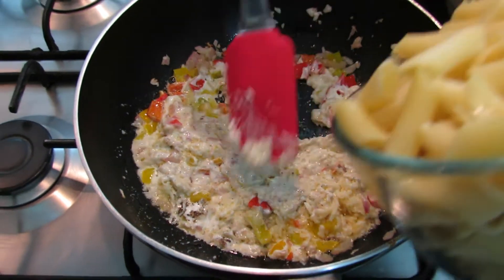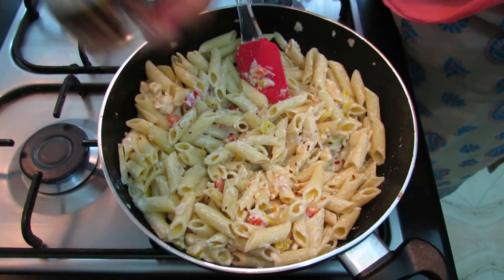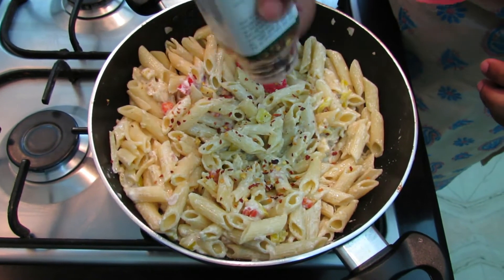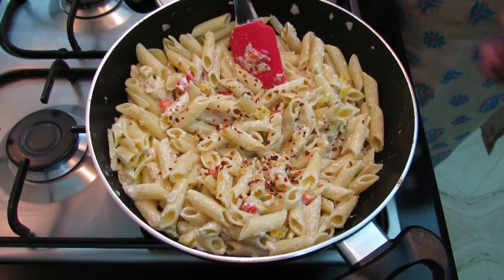There goes our boiled pasta. In the end, we garnish it with chili flakes, as much as you like it, according to your taste. And your pasta is ready to be served.